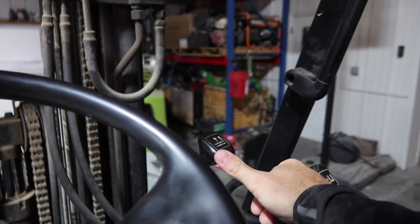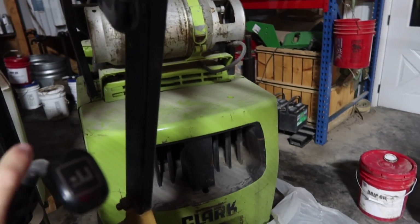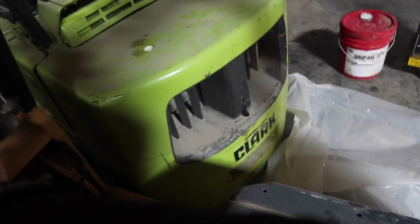Ever since we've gotten this one, it always takes about 10 seconds to start. Anybody else have the urge to call them Sparky's, like Clark in Christmas Vacation? Or am I the only one? Hey Sparky — not so Sparky this morning.